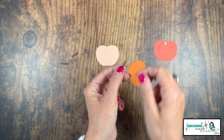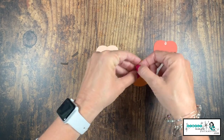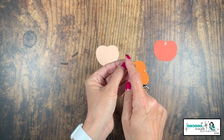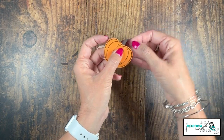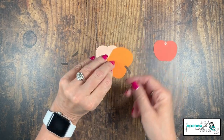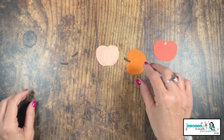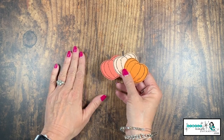A little tip: when creating the apple, put the thick part of the stem down at the bottom. For the pumpkin, flip it around and put the thick part up at the top, because a pumpkin stem is thicker at the top. The glue dot will hold it right on there — so adorable! All right, it is time to put the card together.